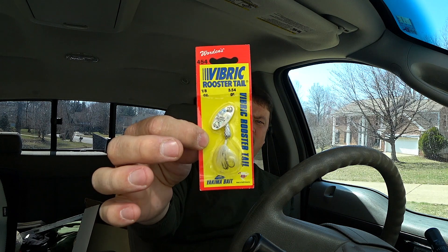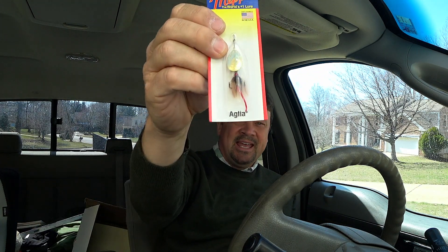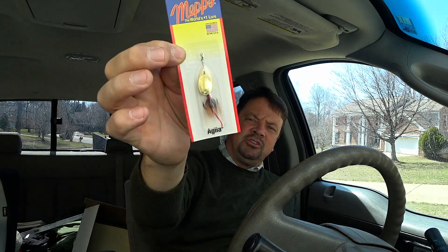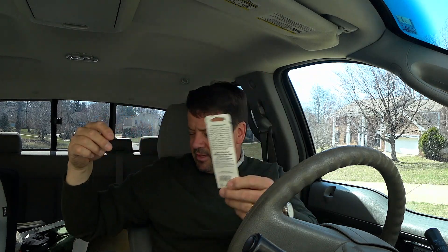No small lightweight gear would be complete without some spinners. I got a rooster tail, but this one's a little different — it's called the Vibrick rooster tail, an eighth ounce, which I think will be perfect. I'm just bored of the regular old rooster tail and thought I'd try something new. And of course my classic Meps — I think you pronounce it 'aglía' — it's got the squirrel-looking tail with a piece of red fabric and a gold blade, just as simple and basic as they come. I've always loved these; they seem to hold up a little better than rooster tails.